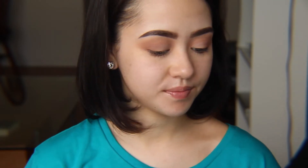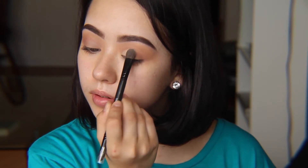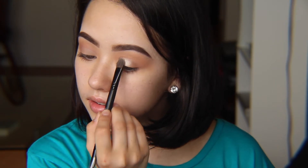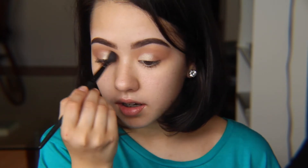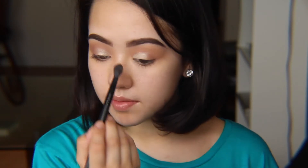Next, I'm going to take Bare Minerals Pigment in Queen Phyllis. I'm just going to take the tiniest amount and press that right on the inner part of the eyelid, going about halfway out. And again, with your blending brush, I'm going to pat in the center and sweep a little in the crease — very, very light-handed, just to make that all blend.